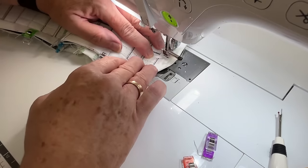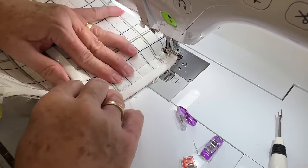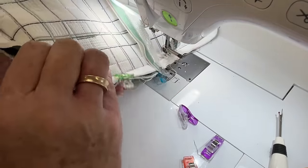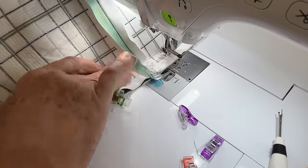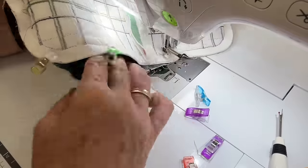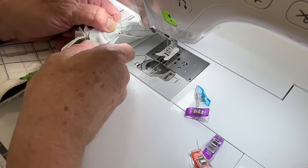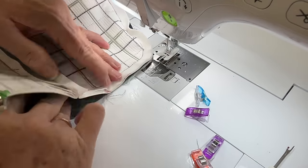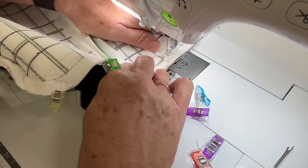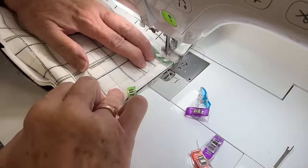Just make sure that seam is not catching, because it can catch when you turn it through. I usually sweep my hand underneath the work before I start sewing, but I didn't do that. So half an inch — that's sitting much better, nice and flat. Round the corner.